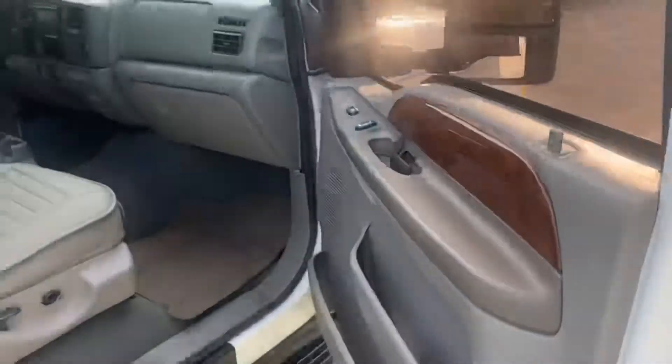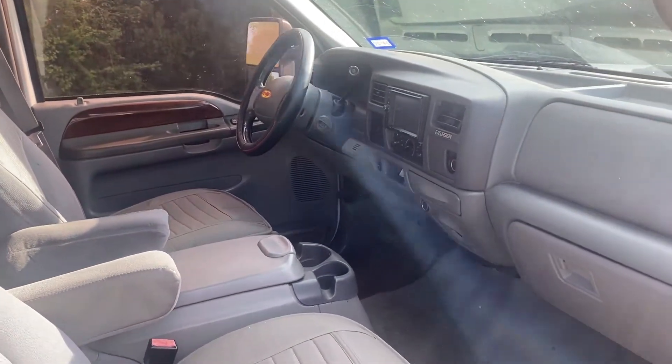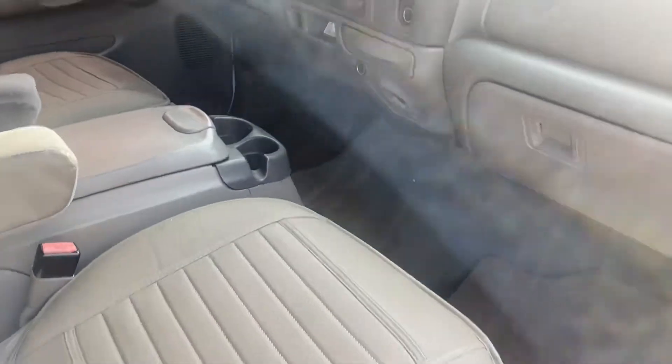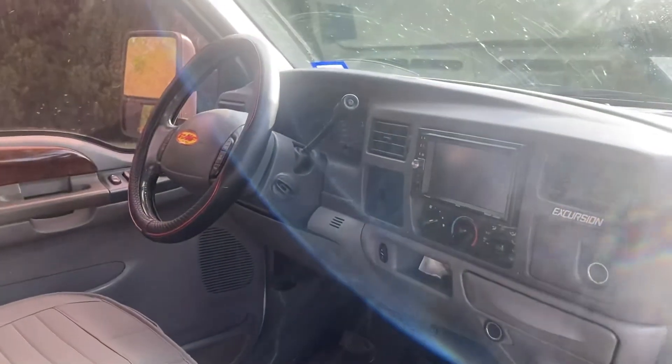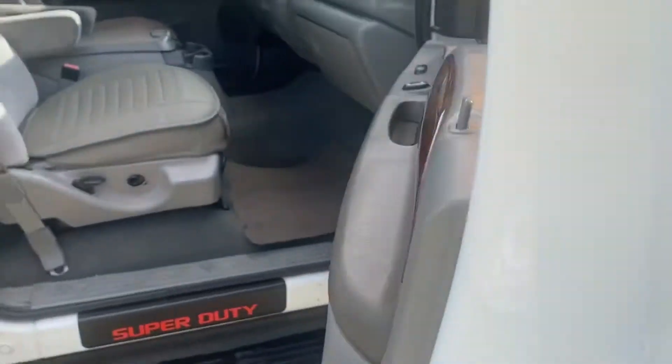I also did newer badges, seat covers from Amazon, and a double din dash radio — just little stuff to make it look newer.